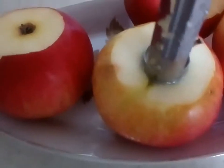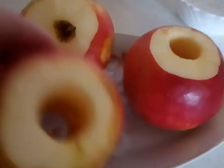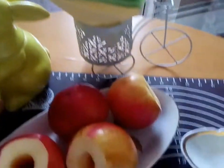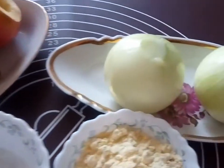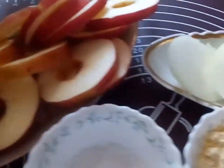С яблок удаляем всю сердцевину. Кольцами нарезаем яблоки и лук. Слегка отбиваем печень. (We remove the entire core from the apples. We slice the apples and onion into rings. We lightly pound the liver.)